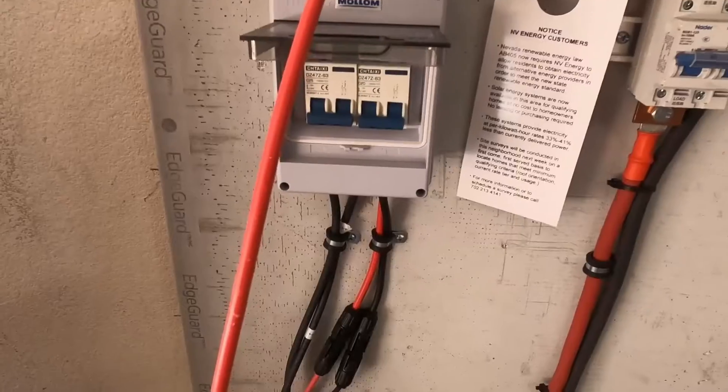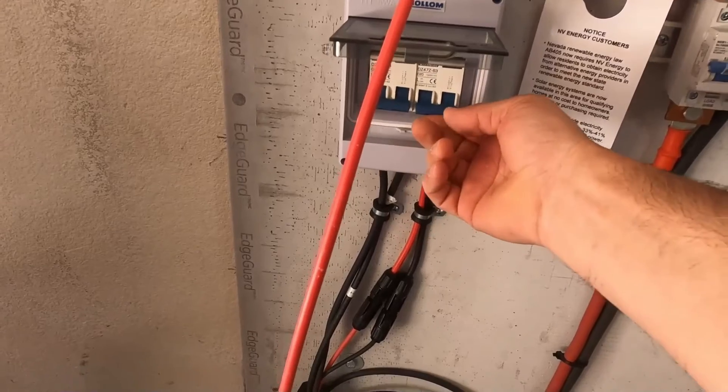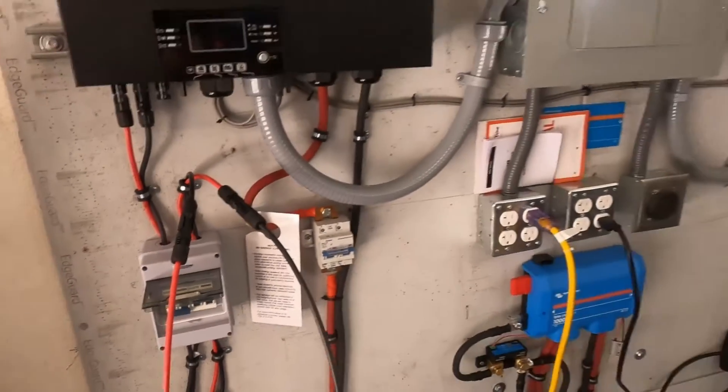I have a 50-foot extension cord — we'll just plug it in right here so we can redirect our PV to the mini split. We got the PV wires connected. I hope this works, guys. This is the first time ever doing this, so I'm doing it live. If it blows up, it blows up.